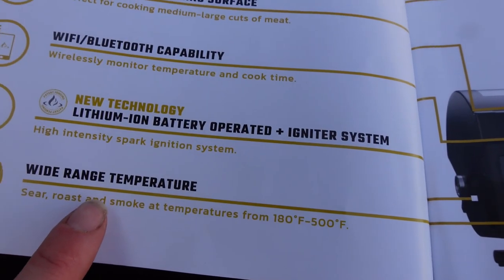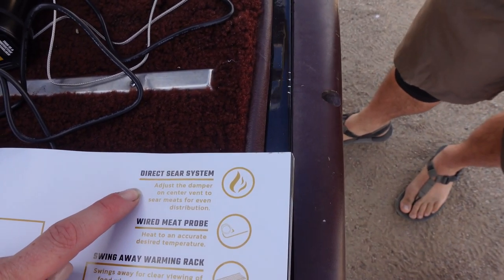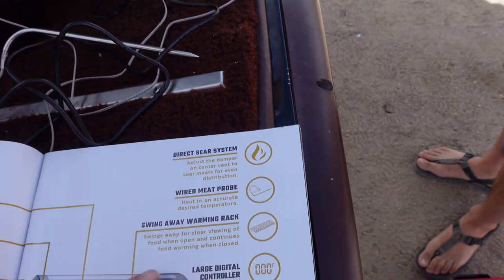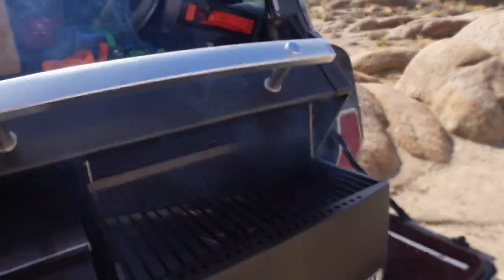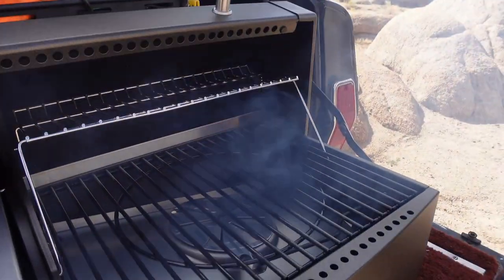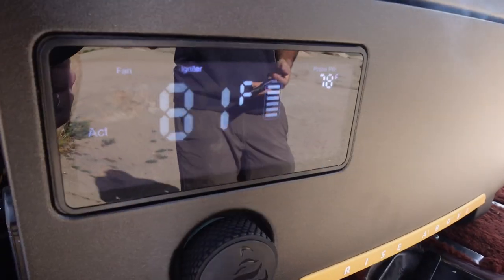It has a wide temperature range — you can sear, roast, and smoke anywhere from 180°F to 500°F. It has a direct sear system where you adjust the damper on the center vent for even heat distribution. There's also a wired meat probe so you can cook to accurate internal temperature. The swing-away warming rack swings up for clear viewing of food and continues food warming when closed — you can keep brats or small cuts up there. And there's a very large digital controller display you can see from across the room.